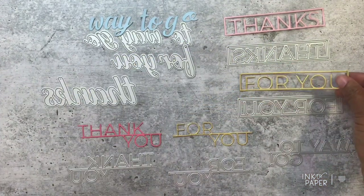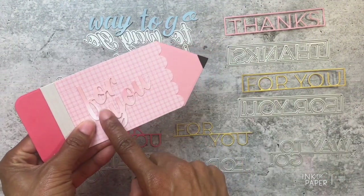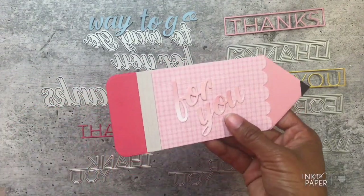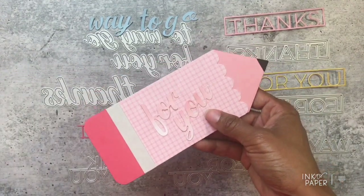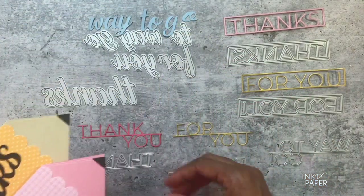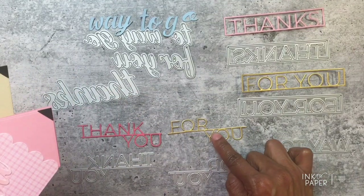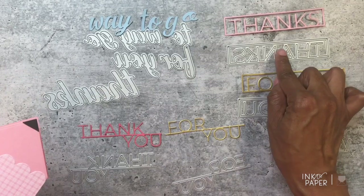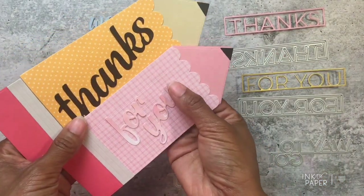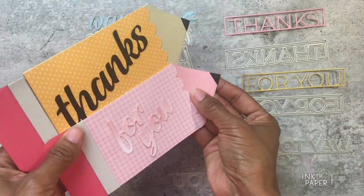There are so many different ways to use the To Die For Sentiments collection. You can ink blend and then die cut them, use watercolor techniques, or die cut them from felt. The larger cursive ones work better in felt than the byline ones, which are more intricate in detail. The boxed-in and cursive 'For You' or 'Thanks' would also look great cut from felt. Just have fun with these word dies!